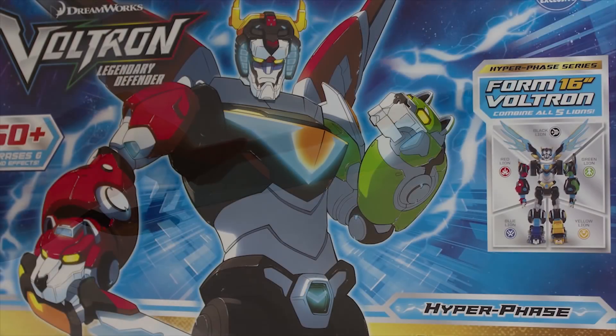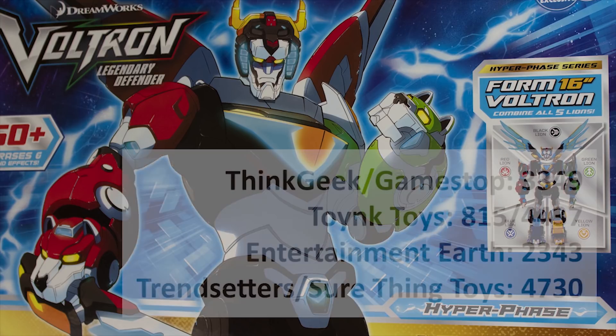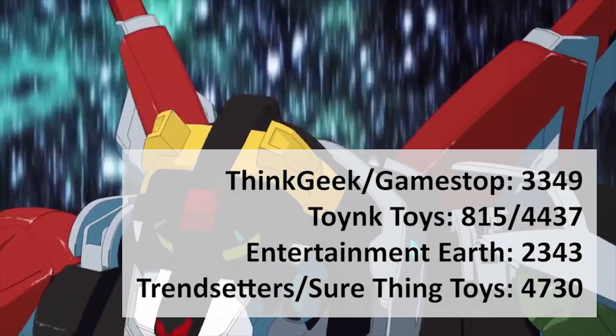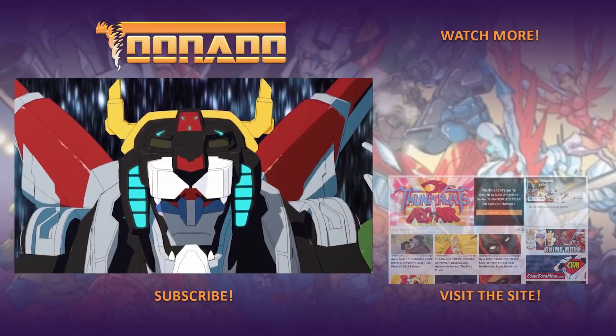So a few things to be aware of there. If you like it, make sure and pick it up at San Diego Comic-Con. You can get it at several booths: the ThinkGeek/GameStop booth, the Toink Toys booth, Entertainment Earth, Trendsetters, and Sure Things Toys. They will all have this set to pick up, and it retails for $129.99.